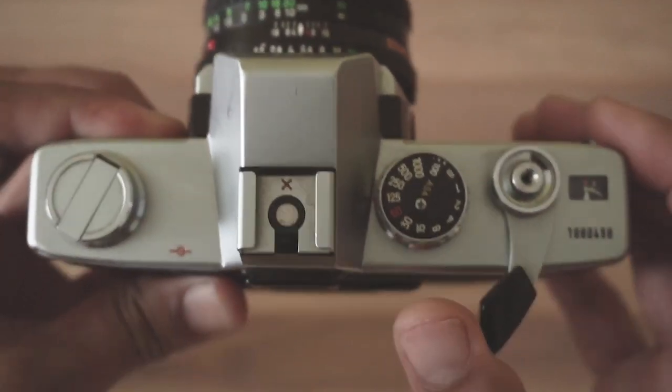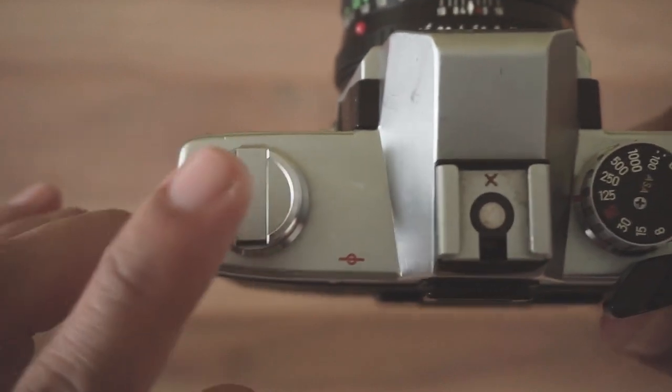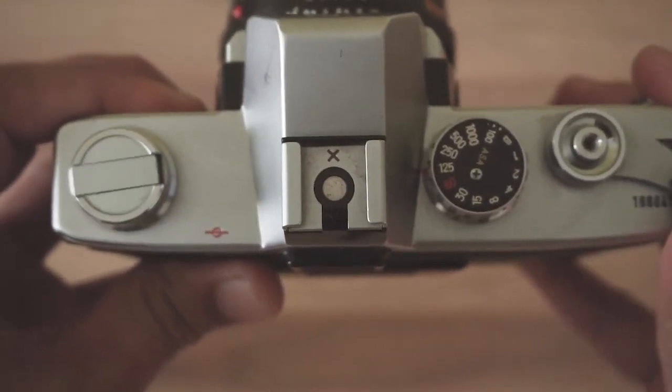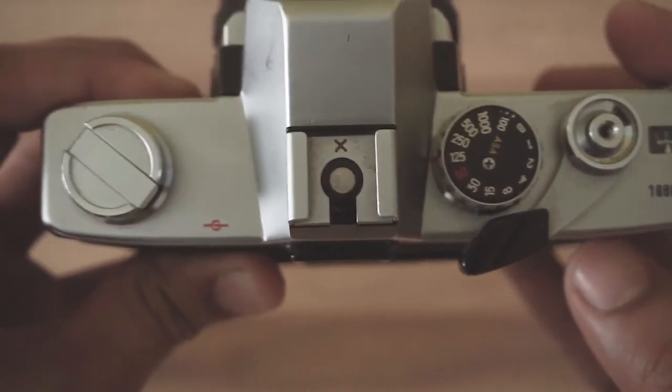Now you want to confirm you have a good contact between the cassette and the film spool. While advancing the film, you can see the rewind knob is also turning. This is a good confirmation that the film is moving properly into the camera.